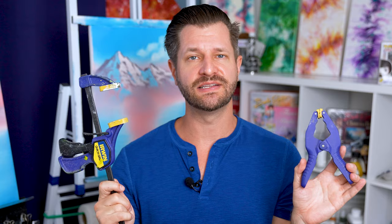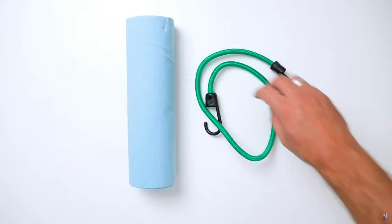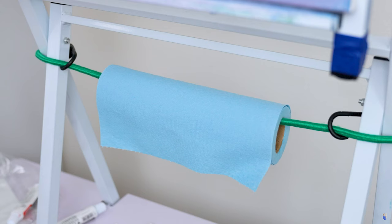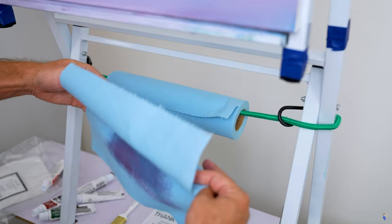The greatest garage hack you're gonna find for artists is a bungee cord that you can make into a makeshift cleaning station. Simply thread this through some paper towel, connect both ends, and hang it around the legs of your easel. With that paper towel hanging, you now have a makeshift cleaning station to clean off excess thinner or paint from your brush. No joke, I use it on every single easel I have — look, it's just sitting right here!